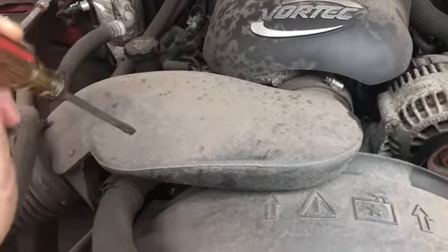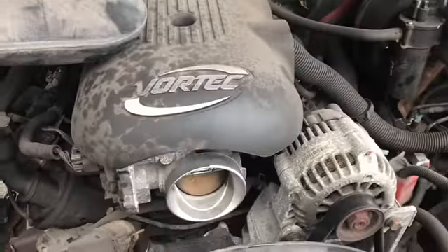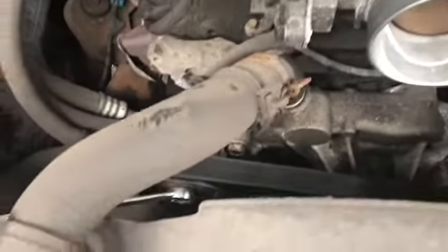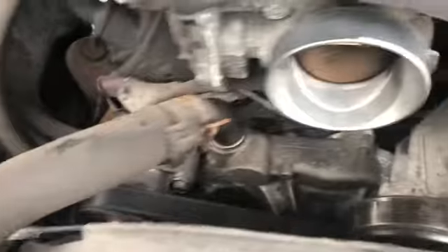To make it easy to access, we need to take off this part of the intake. With the intake out of the way, down here where I've got the wrench on, you can access your tensioner.